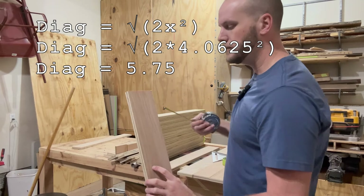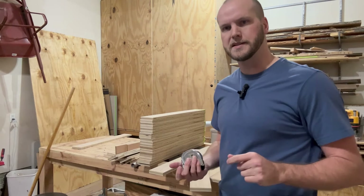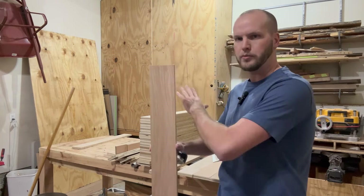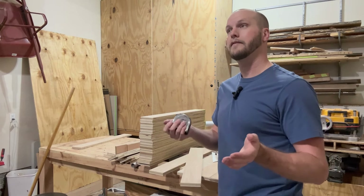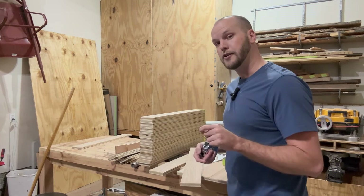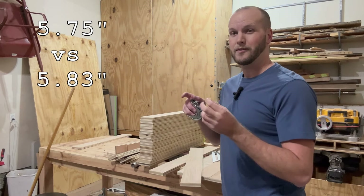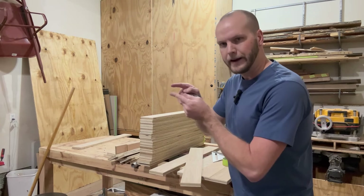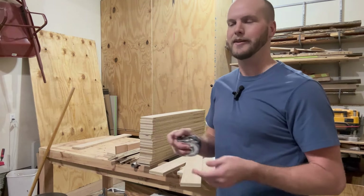You could plug that width into a formula to figure out the diagonal, and it'll get you pretty close. But let's say I use four and a 16th of an inch — the diagonal comes out to about 5.75 inches. If instead I use four and an eighth, the math comes out to 5.83 inches. That's quite a bit of difference. It may not seem like a lot, but when you have 15 or 20 rows, that error compounds and could put me off by an entire row — and I want to avoid that.